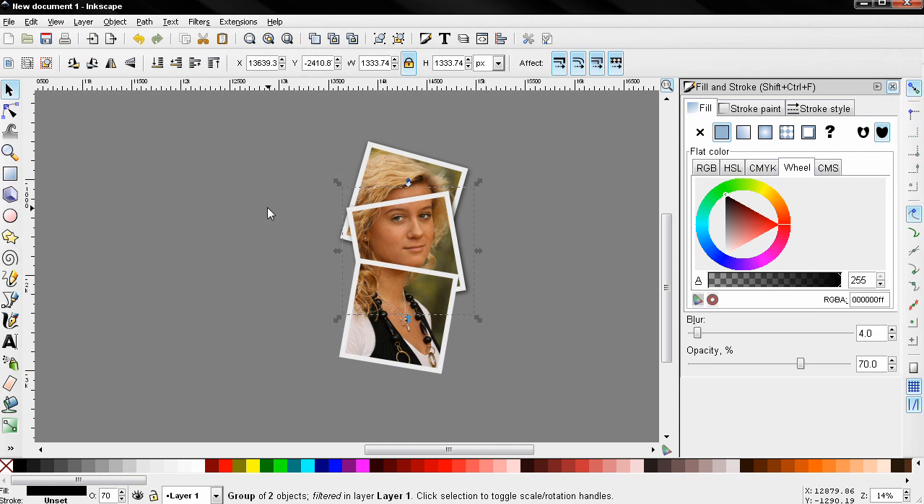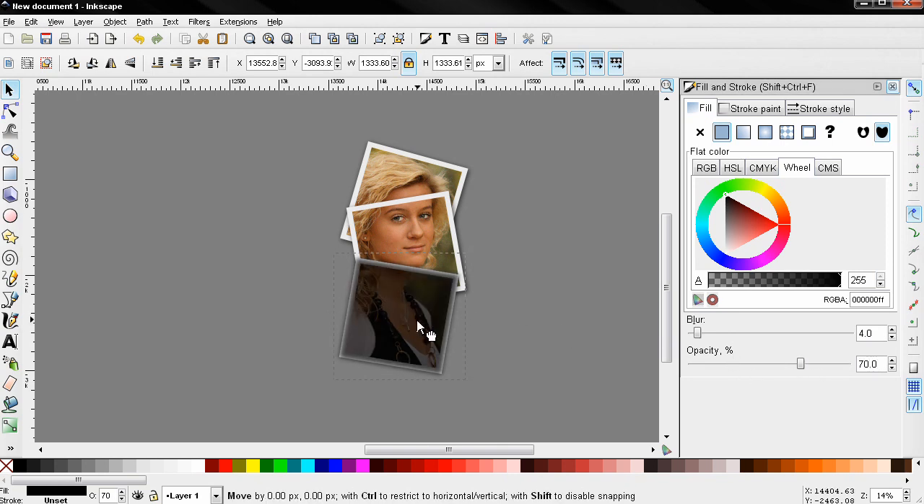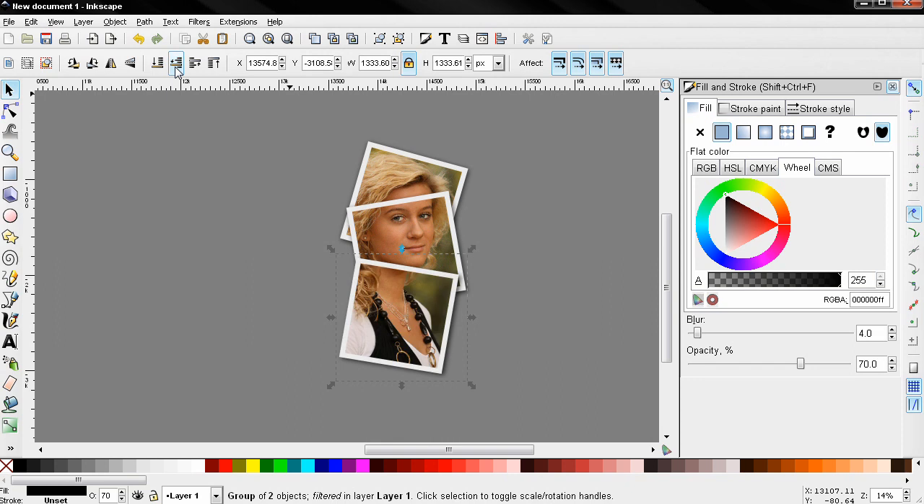Now select the last one — Ctrl+D, flat color, blur 4, opacity 70. Position the shadow, lower the selection, then use the arrow keys to position it a little bit better.